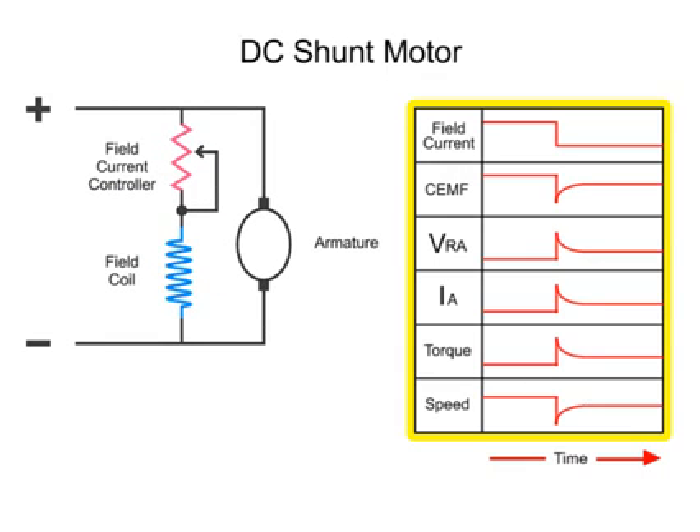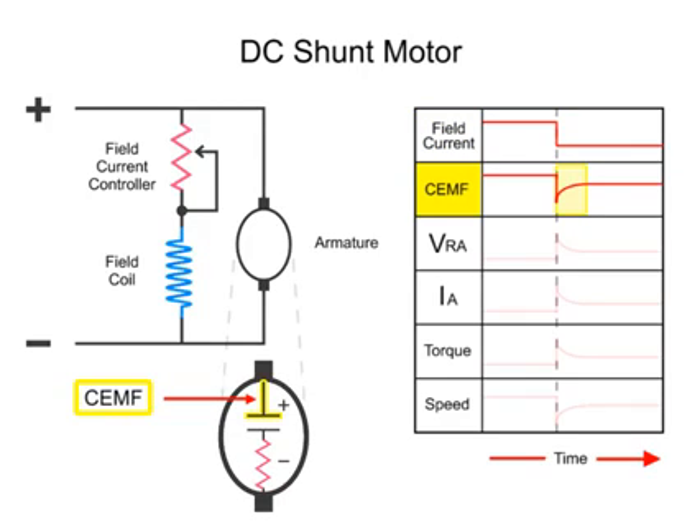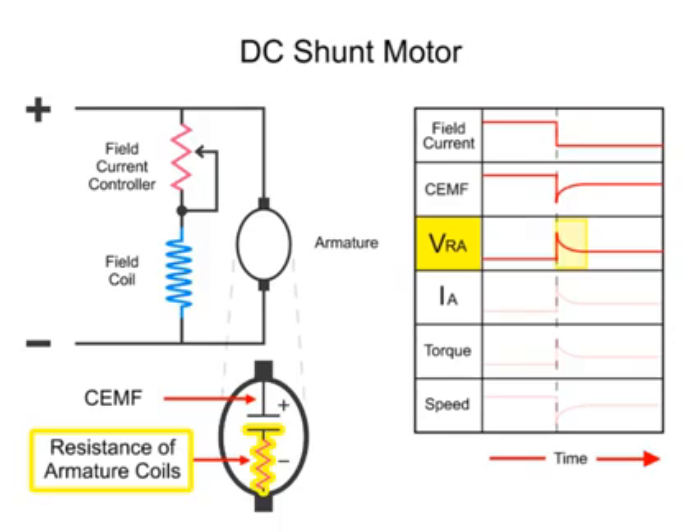Here we have a series of line diagrams to illustrate the relationships of the motor properties as a result of reducing current to the armature. When the field current is decreased, the counter-electromotive force or CEMF drops off dramatically. This sudden change results from a reduction in the EMF generated in the armature coils which are turning within a less dense magnetic field. The less dense magnetic field is a result of the lowered field current flow. This also causes a spike in the voltage drop across the resistance of the armature.